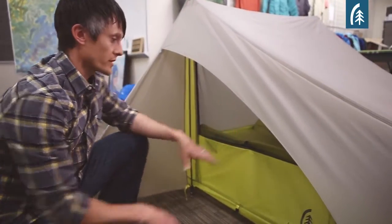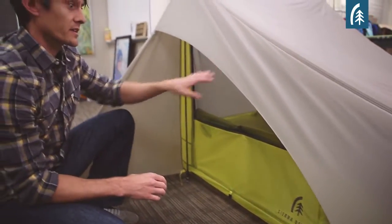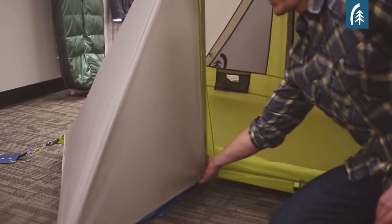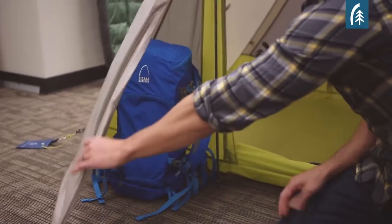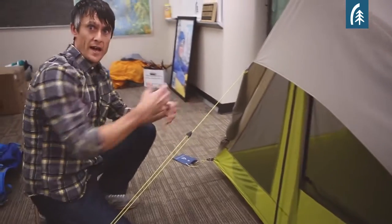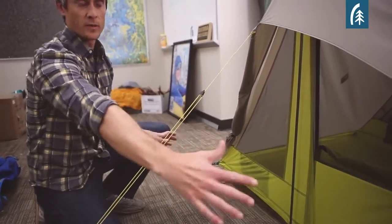The awning on our tents really does three things. First, it creates a nice little dry porch area in front of the door. Next, it allows you to get in and out of the tent very easily because you're only going through the door — there's no vest to fight with. You have an area with plenty of space to put your pack, boots, things like that. Roll the gear closet back if the weather's nice, and you've completely opened up the side of your tent.